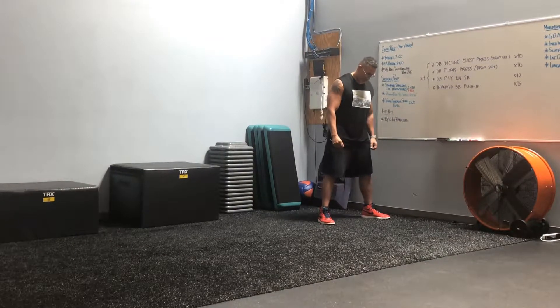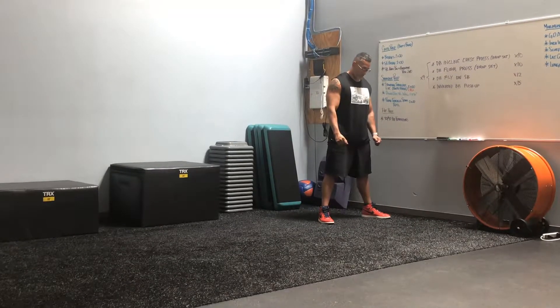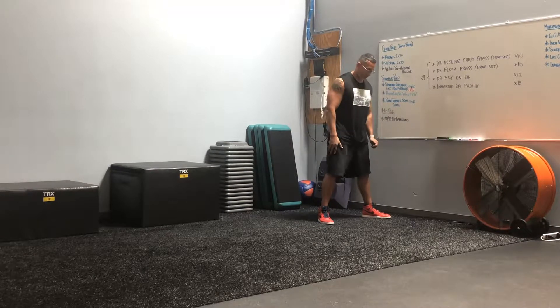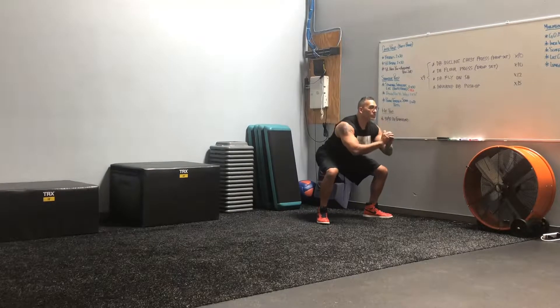Charles is going to start by facing one wall. As you can see his stance right now, feet are a little wider than his shoulders. He's got his right foot in front of his left foot. He's gonna drop into that nice defensive stance, reaching his butt back. Core is nice and tight, shoulders are pinched back.